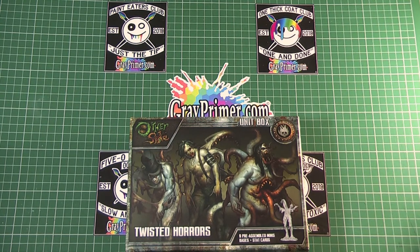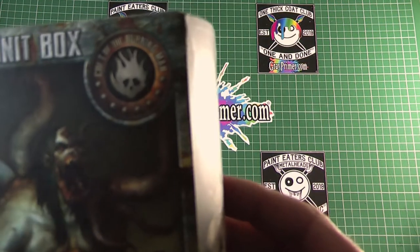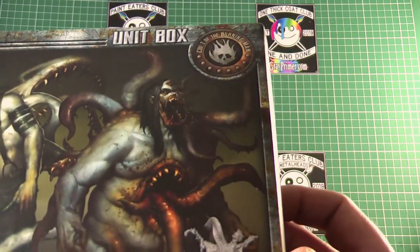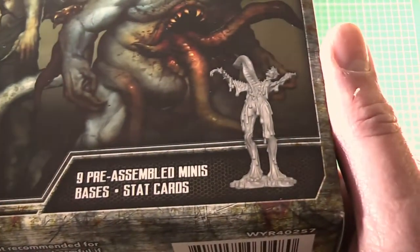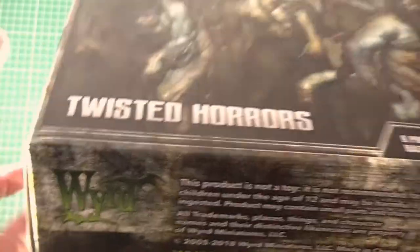Maybe they're like sometimes what you get with WizKids or Reaper, which are pre-assembled — perhaps you might actually have to dismantle them, shave off a bit of the plastic, and reassemble them to avoid some of the big gaps. But we'll see. The Other Side — we've got some more branding here. Cult of the Burning Man, I guess that's their faction. Nine pre-assembled minis, bases, stat cards — Twisted Horrors. Wyrd Games logo there.